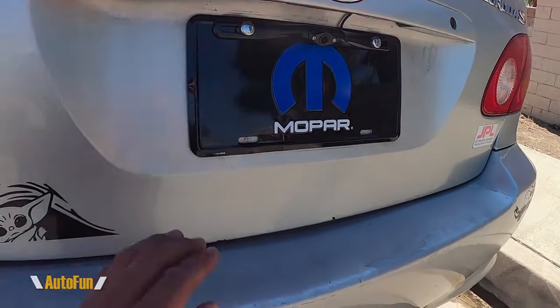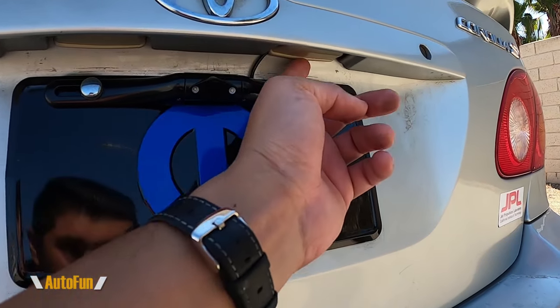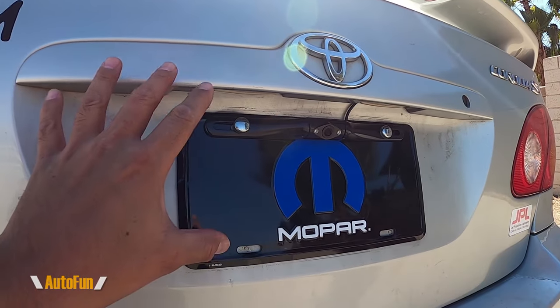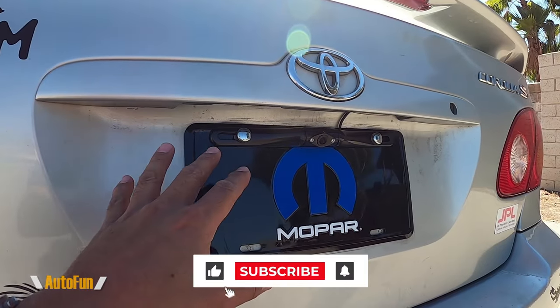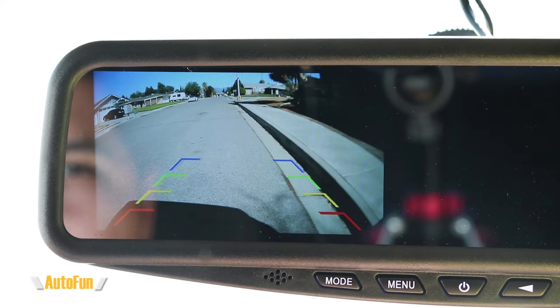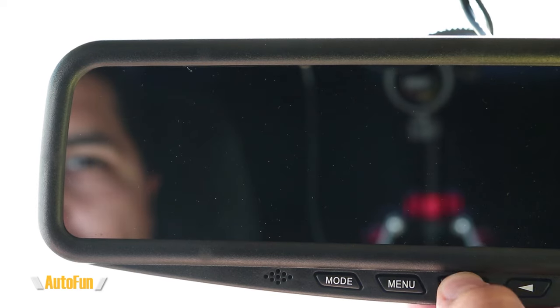I mounted the camera here on the license plate, though it could also be installed in another position. The wire travels up through the reversing light housing into the inside of the car — this will vary from car to car. Here's the Viclusus VT1 HD mirror backup system. The screen is located towards the left-hand side and the camera is full 1080 high definition. We can have the camera off and bring it on by pressing the power button, or the mirror can remember settings. When the car is turned off and back on, the screen will always turn off — a useful option for those who want the screen off at night.